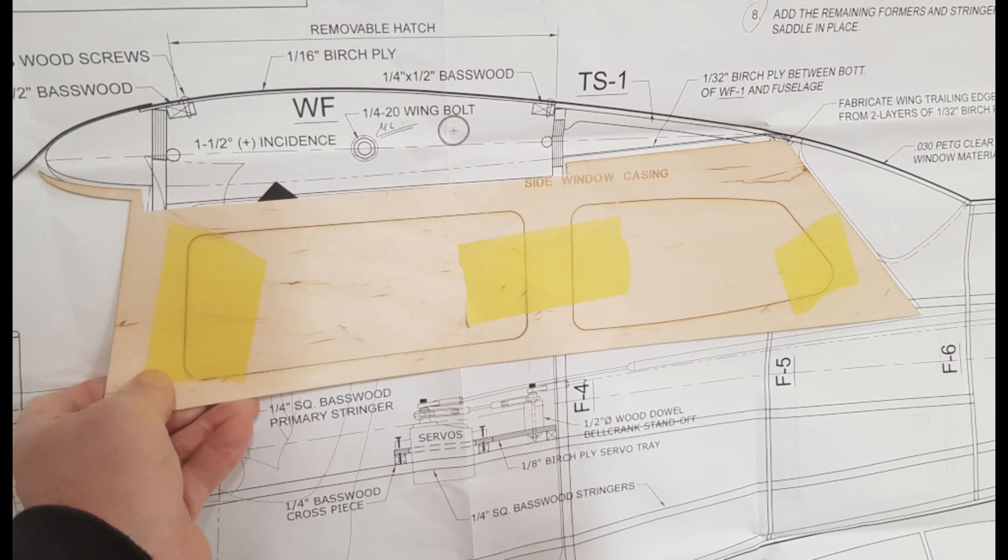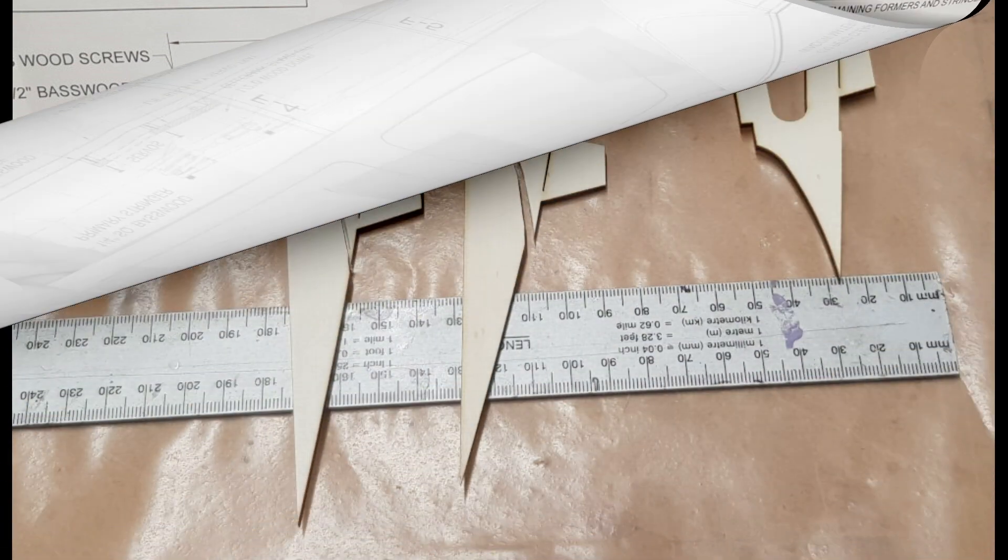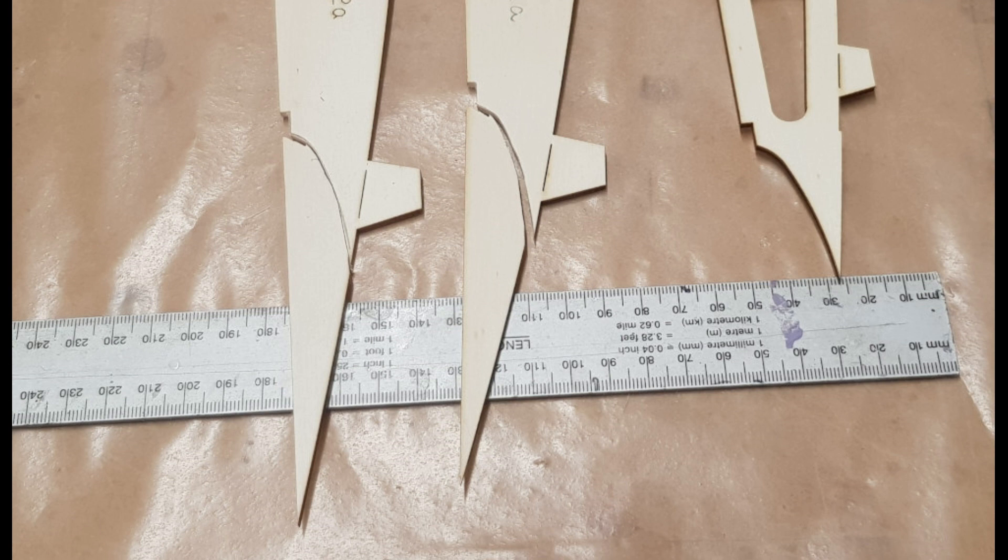Day 20. I have nearly finished planking the fuselage, but the plywood side window casing had to be cut to the right shape so it could fit in. I decided to start putting the wings together, and then I discovered that ribs W2A were not correct — the space for the flap cove had not been cut out.